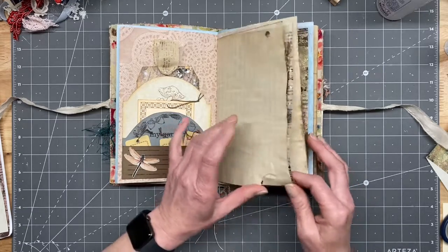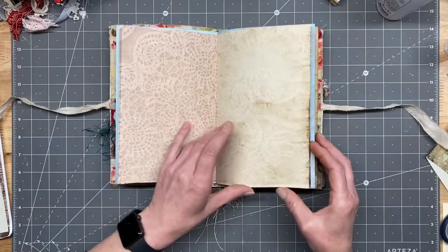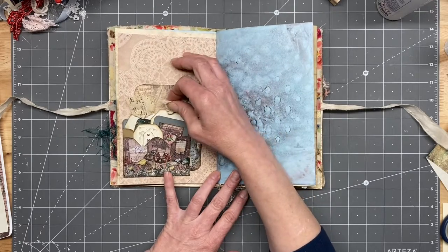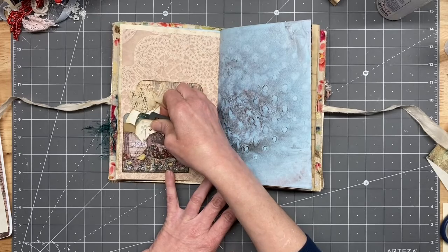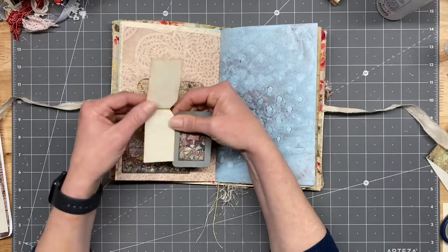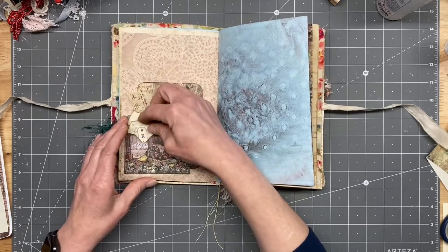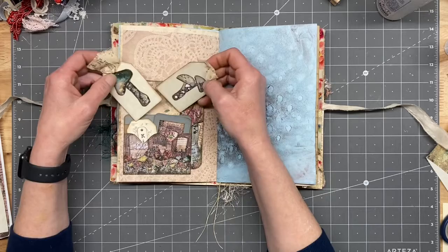And some stamping on there, some more of the kit here, and then another one of those pockets we made — stacking pockets from the kit, we made them together. Stacking here, and then just a little tag flip-up, and a journaling card made with some of the kit ephemera. And then we've got these two tags here in this pocket, some of the kit ephemera here.